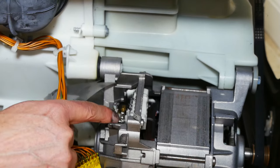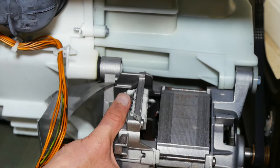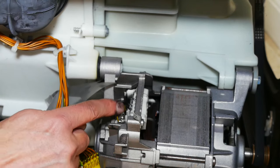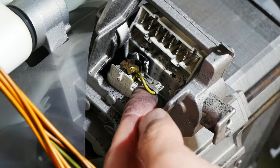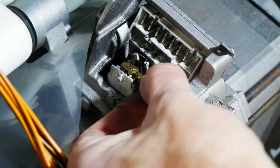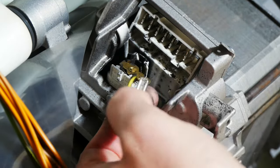Electric motors actually have two of these carbon brushes — there's one here and there's one on the other side. It is possible to change both of them with the motor in situ, though the other one's harder to reach. To remove the carbon brush, the first thing you need to do is pull this little electrical connection off of it — I'm just pulling it away from the brush. And it just comes off like that.